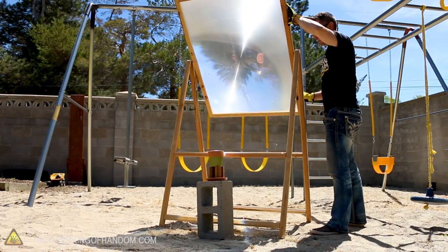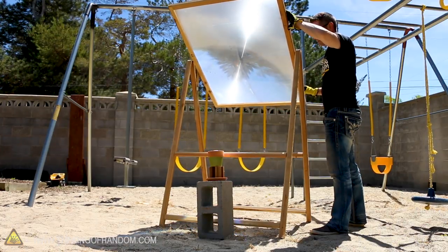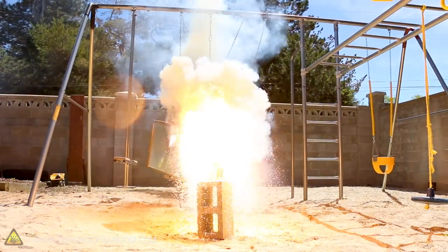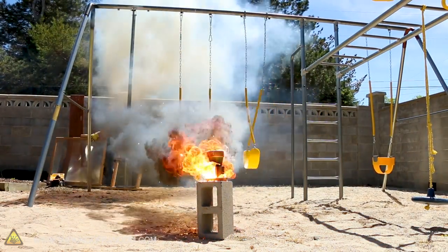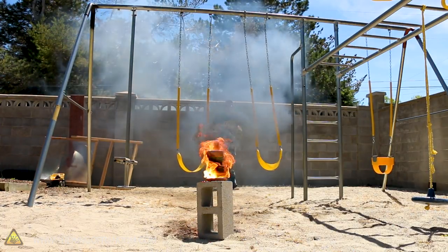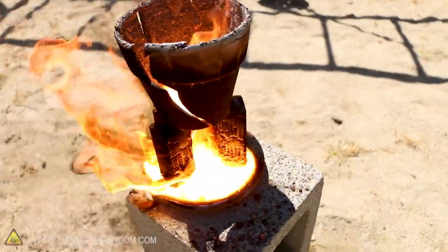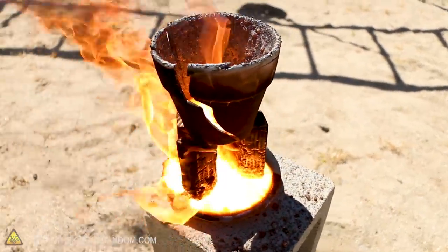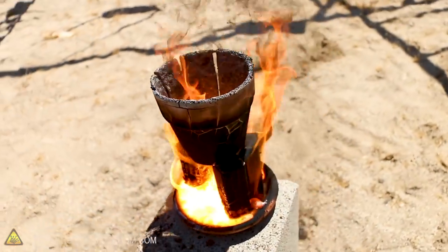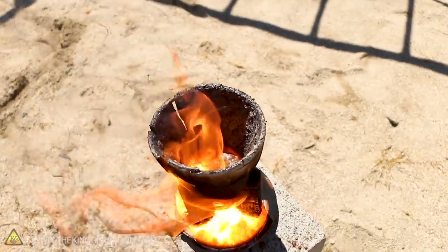Here we go. I can already see it's going to focus. Here we go in three, two, one... Oh dang! Wow! Oh my goodness, come look at this - look at the way this is glowing! The pot is cracked, everything is on fire. We've got a ton of metal down here. Look at that pot. I'd say that was a success!